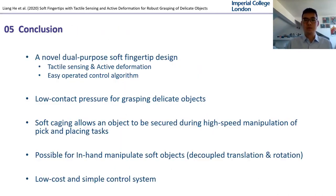To conclude, this work proposed and evaluated a novel dual-purpose soft fingertip design, presenting a new way to achieve robust, low contact pressure, and high adaptability grasp of delicate objects without damaging. This approach also enhanced the dexterity and flexibility of robot hands with soft fingertips featuring tactile sensing and active shape changing. The fingertip has proved its ability to not only achieve pressure feedback control, but also secure objects in high-speed manipulation.